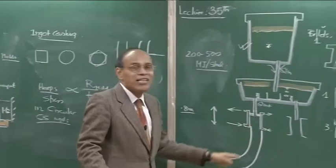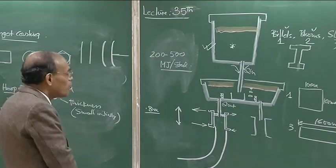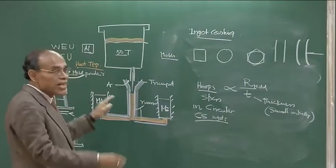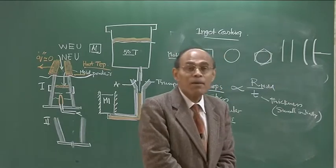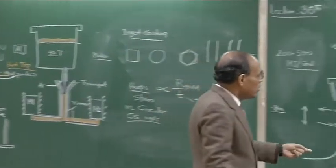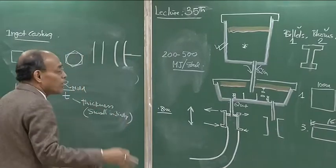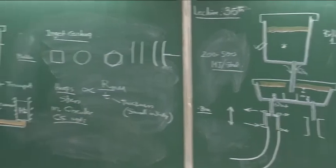1952 was the first year of commercialization of the BOF LD steelmaking process. Around that time, in the 1960s, extensive research started in continuous casting, and by the 1970s many plants used it. Producing defect-free steel was and still is a challenge for many grades, because of the expansion and contraction of steel and dissimilar heat extraction rates from the mold. The mold has also evolved quite a bit — rejection rates are minimum, but people still want to reduce even half a percent rejection — so research continues on SEN design, mold geometry, and mold movement.